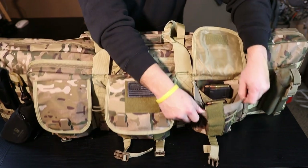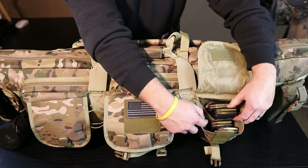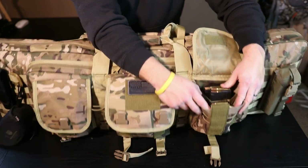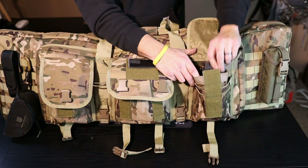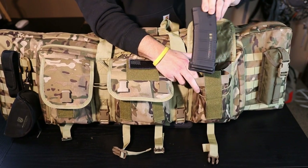Going over to this side pocket, it's stuffed with four different 223 magazines and then a couple of 6.5 Creedmoor magazines. Those fit in there real nice, and in the back section you can fit some 30-rounders as well.